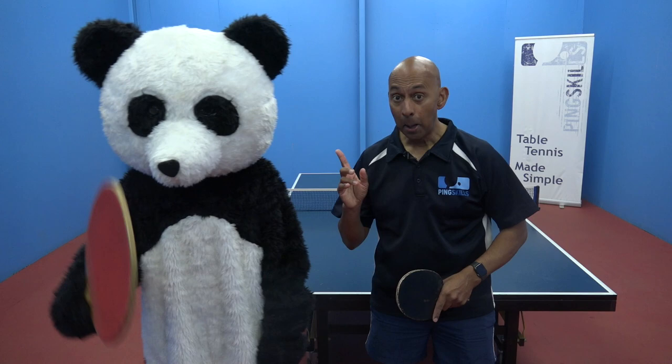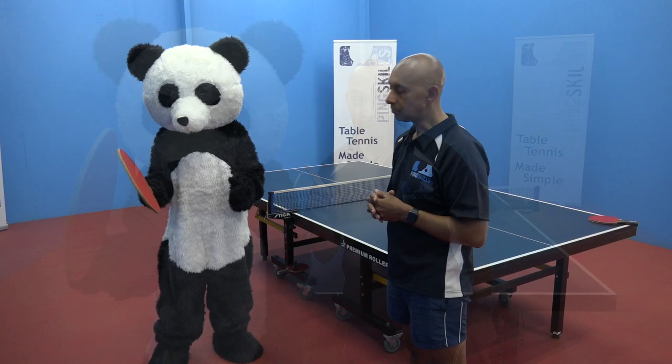Hi, I'm Alois Rosario and I'm training Panda for the World Panda Table Tennis Championships, coming to you from a bamboo plantation in Beijing.